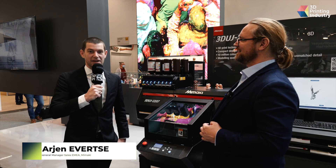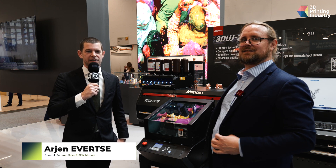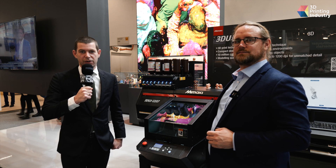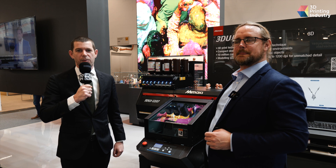We're going to talk to John Jones from Stratasys about resin printing at the company. I'm Arjen Evertze, I'm the General Manager Sales EMEA at Mimaki, so I'm basically in charge for our whole sales organisation and also the channel which we use to bring our products to the market.